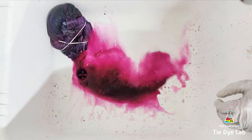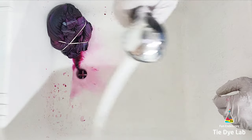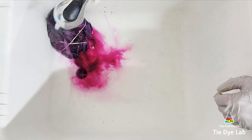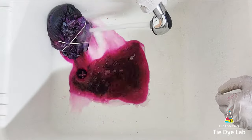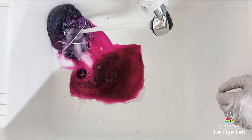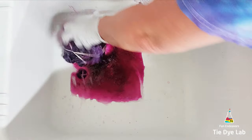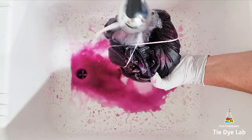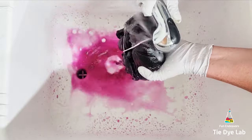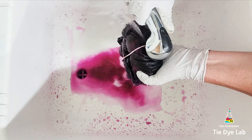Once the shirt dries out the dye quits reacting with the fabric. So if you have your shirt someplace where it's really warm and you think it could potentially dry out quickly, go ahead and put a lid on it or stick it in a container of some kind — a plastic bag, just anything to help keep the moisture in so that it doesn't totally dry out.